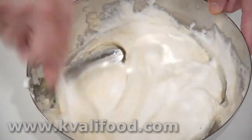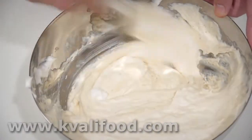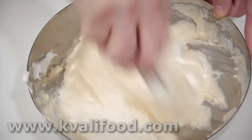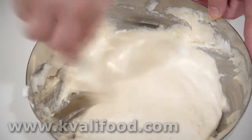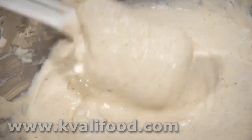Do it as carefully as possible because we don't want the air bubbles to get out of the egg whites and the dough, so just fold gently. You can see now that the dough is much finer than before and there are no lumps anymore.